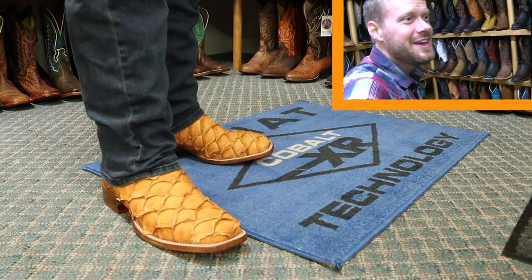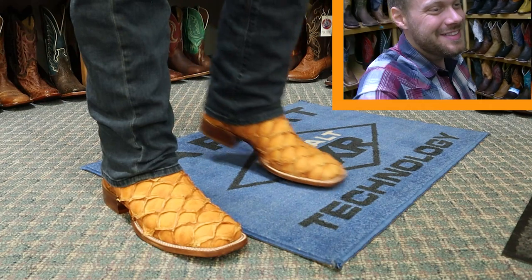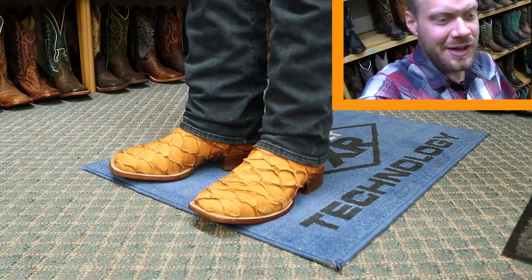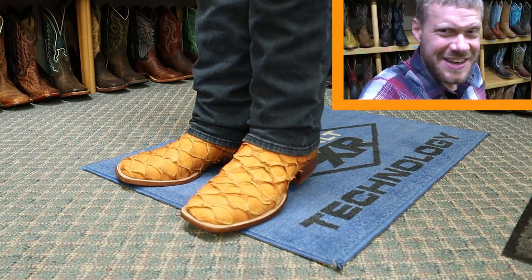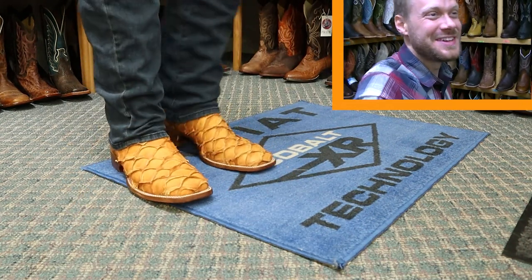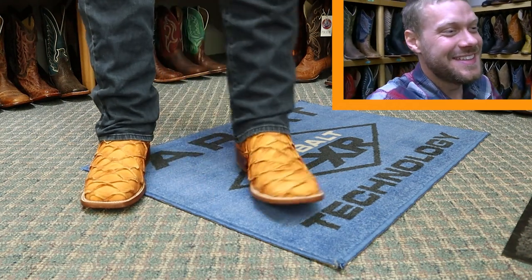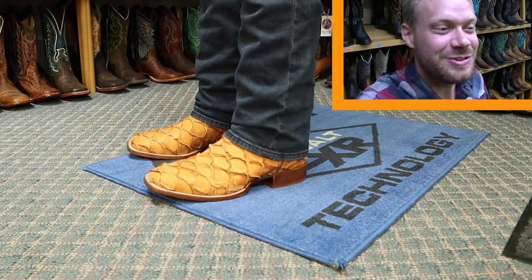I have the Tony Llama fish boots on right now. This peruku feels incredible. That's a very difficult word for me to say, so if those folks in the comments want to make fun of me for it, go right ahead — because I feel like I'm on top of the world right now. There's nothing you could say that is going to offend me because these fish boots are incredible.